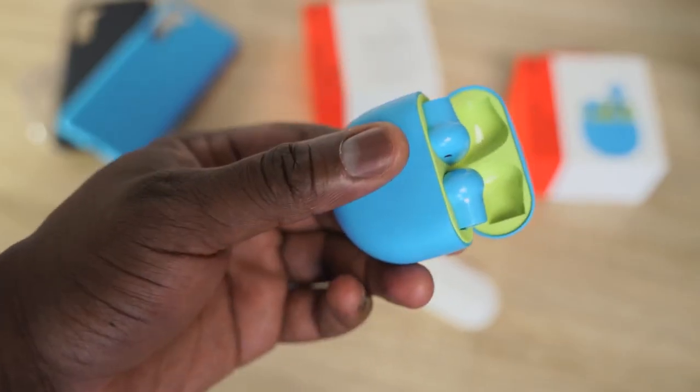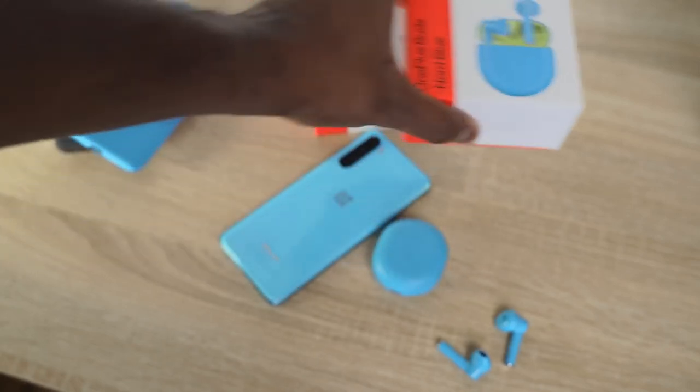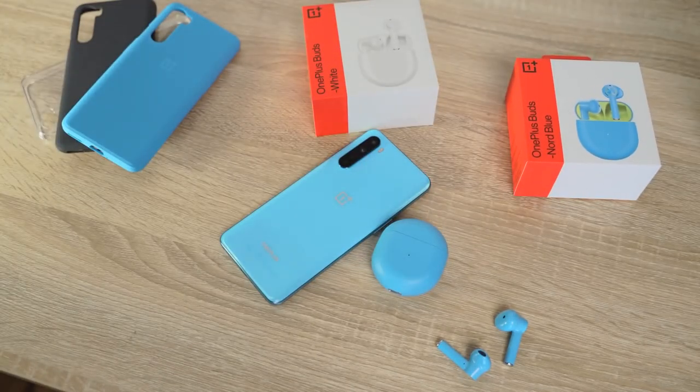If this design fits your ears with no issues, by all means go for it. Anyway guys, that's the OnePlus Buds versus the Galaxy Buds Plus. If you have any questions or comments let me know, and don't forget to like, share, subscribe, and always enjoy your entertainment.